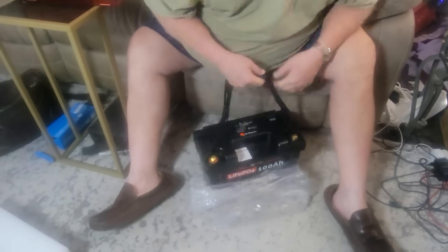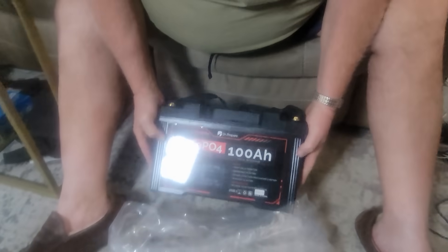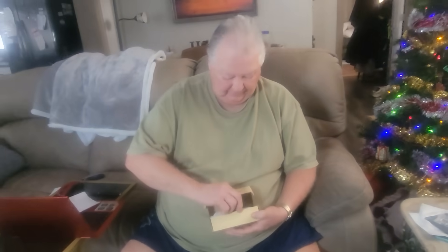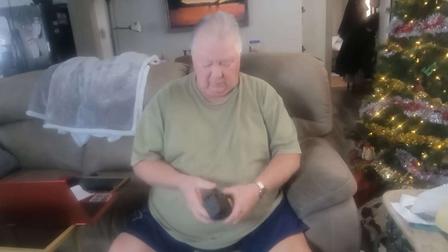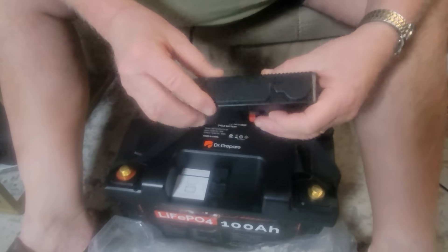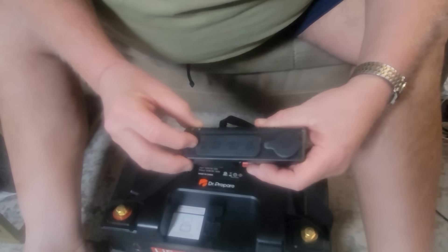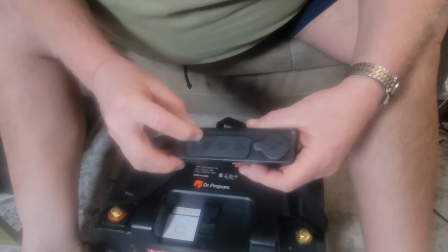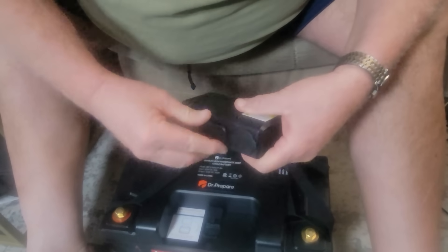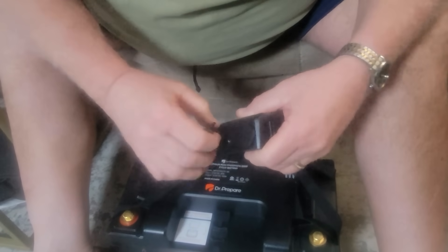It also comes with a charge controller — what's called a charging hub. What the charging hub allows you to do: it allows you to plug this into the system here and it provides you a DC input, USB out, USB-C out, and a DC out. I'll open that up so you can see.